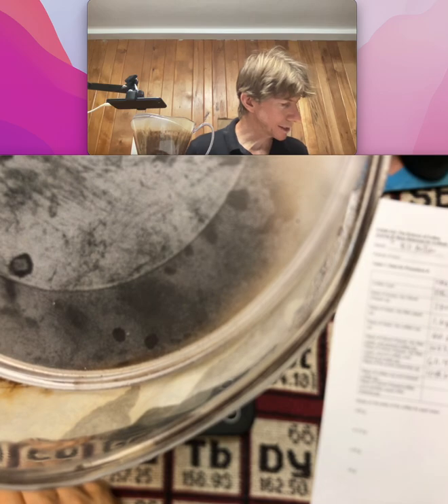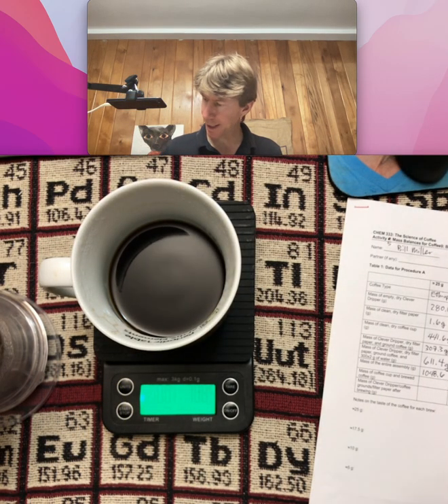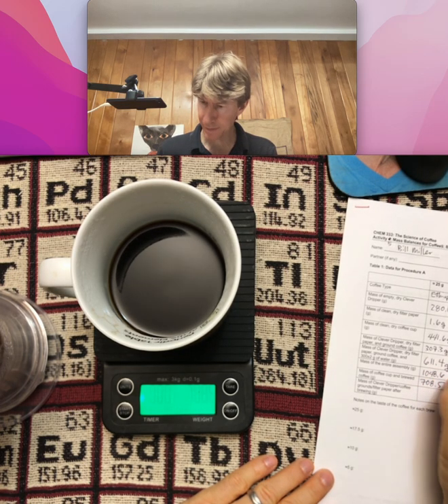Record the mass of just the coffee cup and the brewed coffee. I'll put this down. And I get 708.5. Yep, that's right.